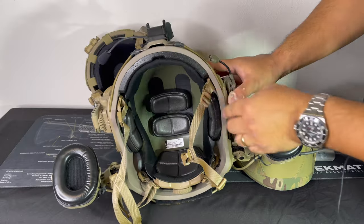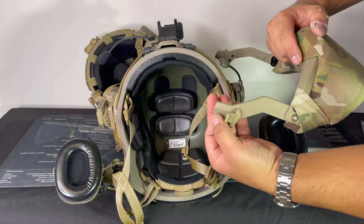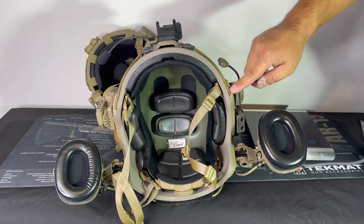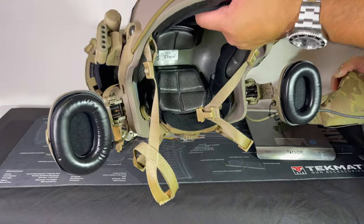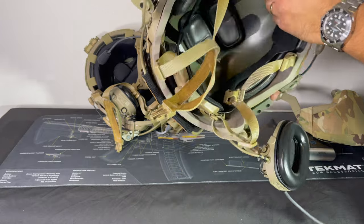Alright, this is a legacy model. You can see there's no holes in here for this tab to go into. You can always upgrade the rails but out of the box the XP will not accept the mandible.